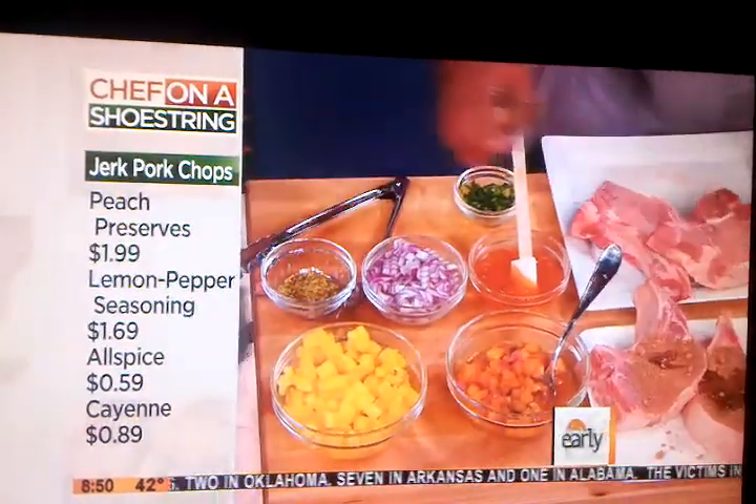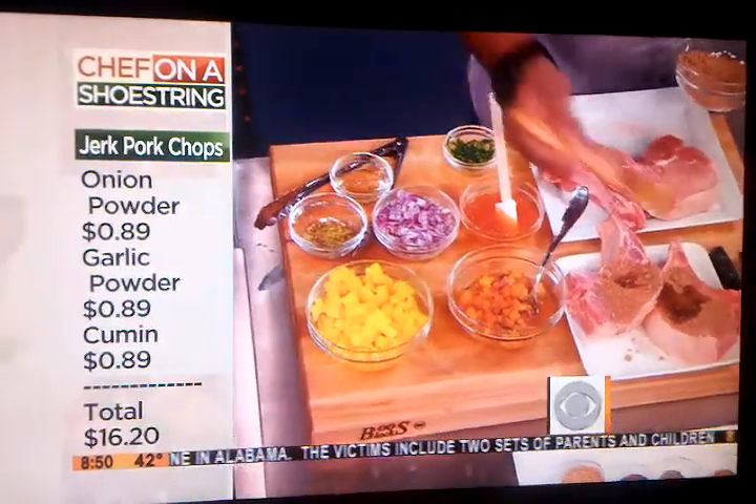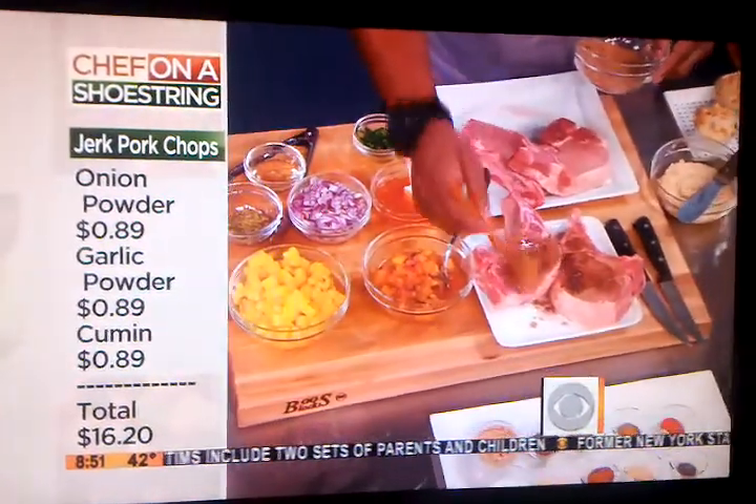When you think of jerking — jerk chicken and stuff like that — barbecue, spicy, that kind of thing. I'm jerking chops. You can jerk anything. You can jerk your fish, jerk your meat, jerk your turkey.